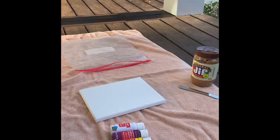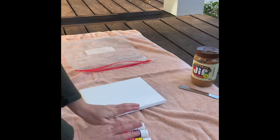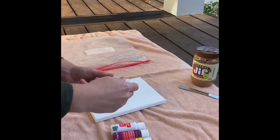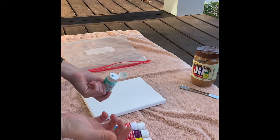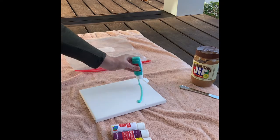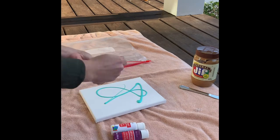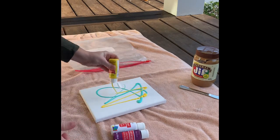To get started you want to pick out your paint colors. Typically I recommend three to four paint colors, but you can use whatever you'd like. Today I've picked out these four colors, and then I'm simply going to start by putting some paint on the canvas. You can just sort of freestyle this in whatever design you like. What you're doing here is providing some paint for the dog to work with.